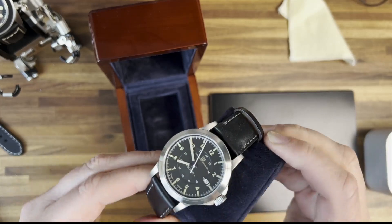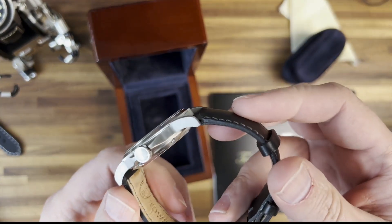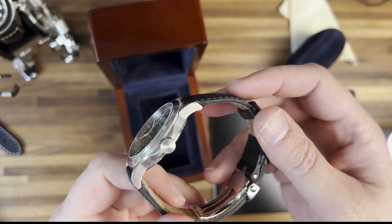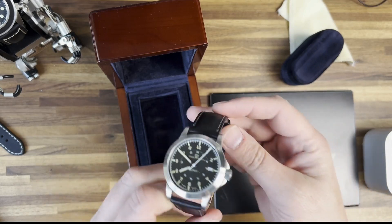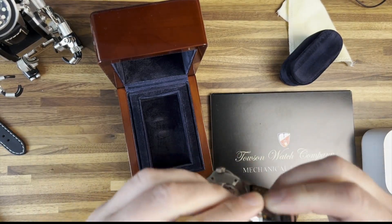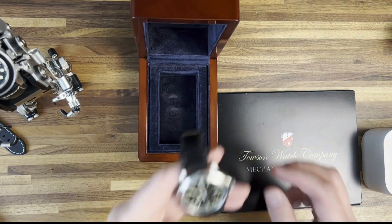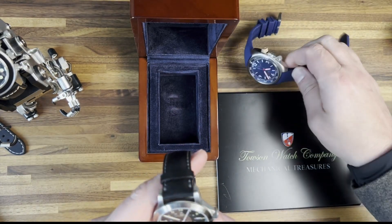These are made here in the USA. Wow, that case is gorgeous. That is incredible. Normally I would wait for the review, but I'm going to throw this on real quick.